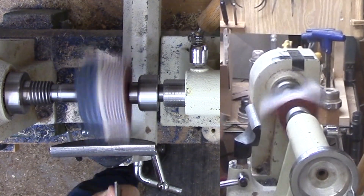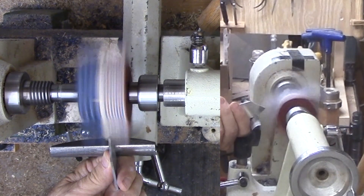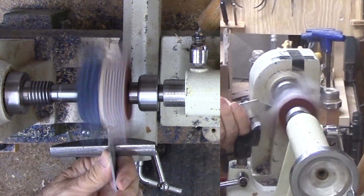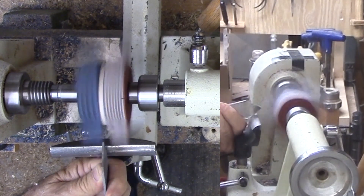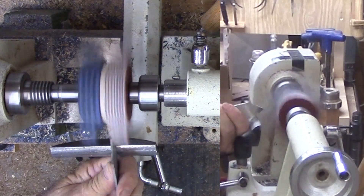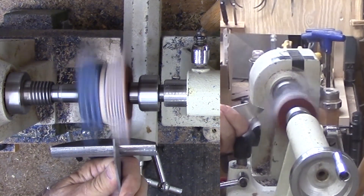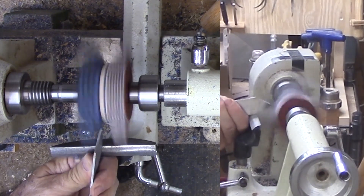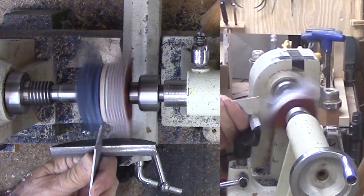Now I have mounted the blank to a pin mandrel set. The headstock side is a Morse taper with a quarter-inch pin. The tailstock side is a live center also with a quarter-inch pin. The wood is pressed between the two ends. However, this setup slipped a lot and I had to be exceptionally gentle. Next time, I will use something different.